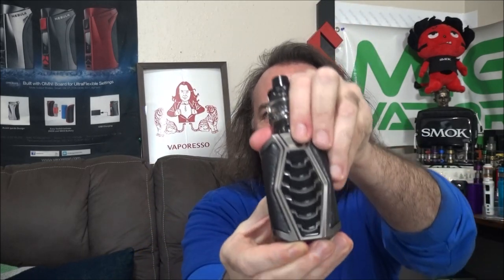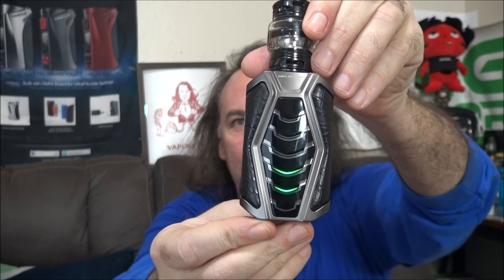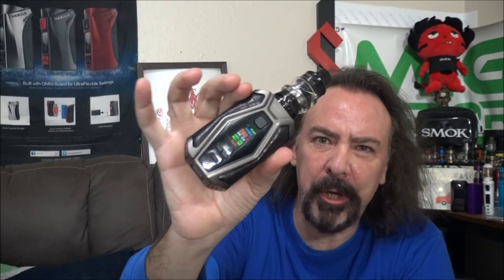This takes two 18650 batteries and they go right in the bottom like so. When you put the batteries in, you get a little laser light show — bam, check that out!